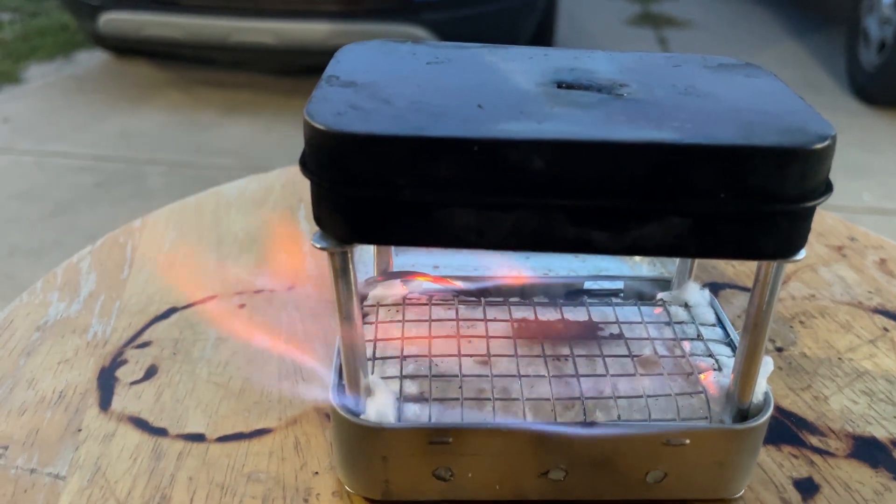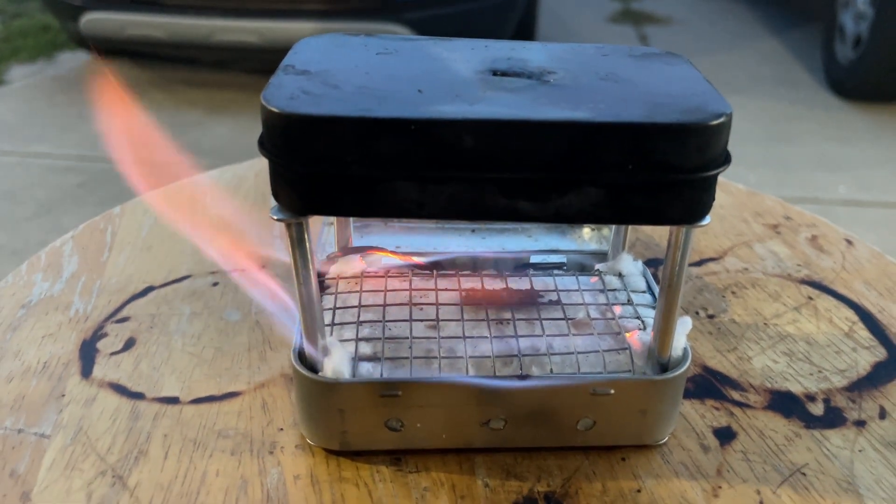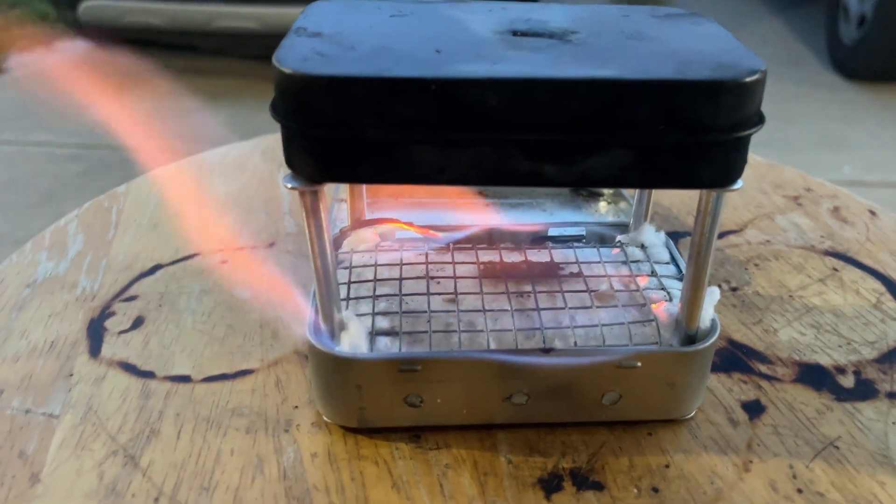It's quick and easy. Always remember you can't really overchar your char cloth — never go singe on it when you're using it. Got questions? Let me know later.